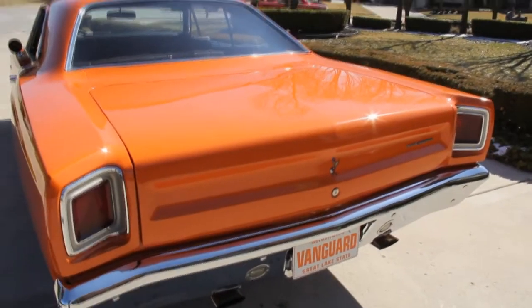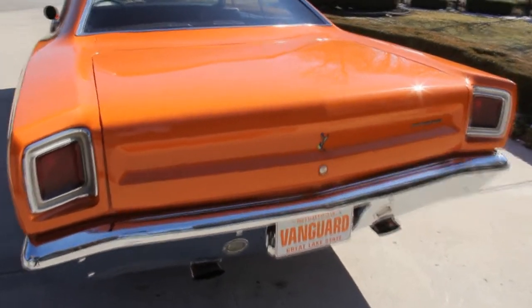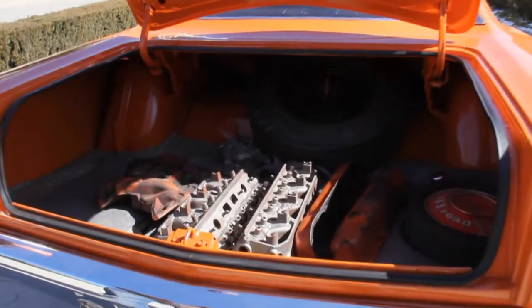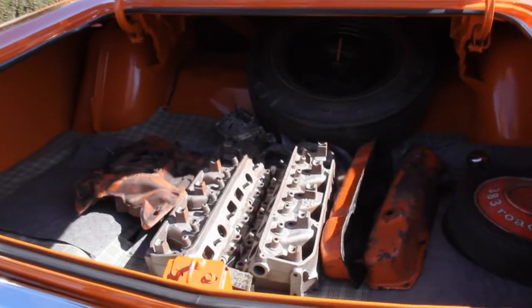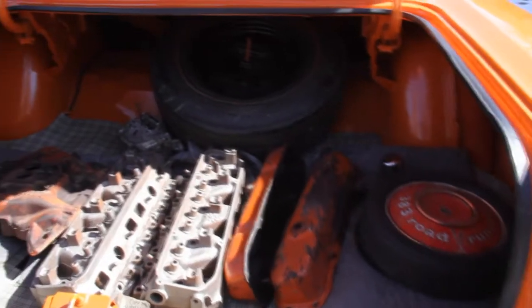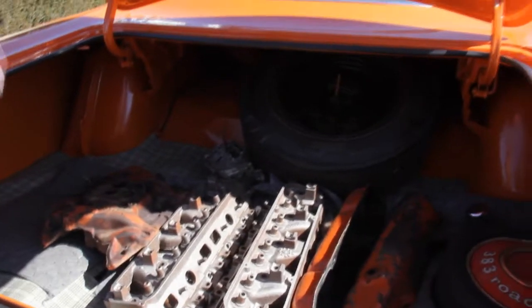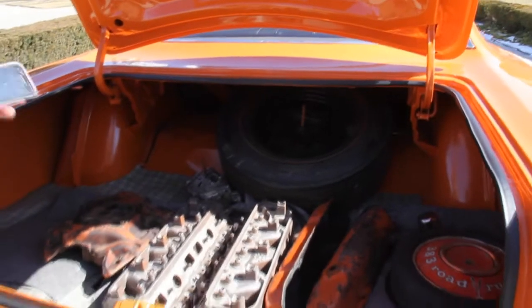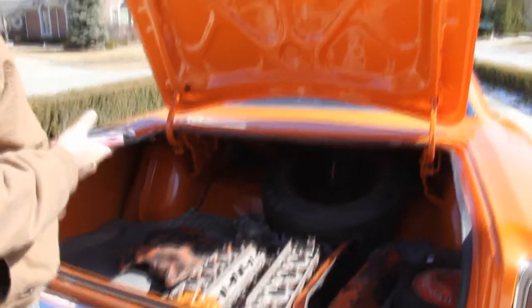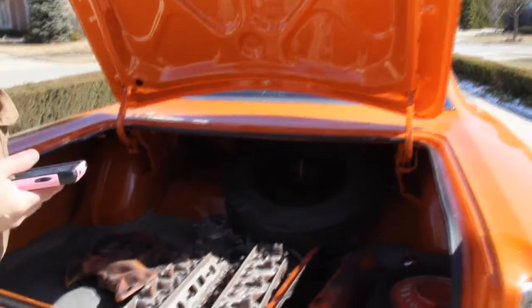Working our way around the back here, take a look at that back bumper — that baby is just about perfect, it is beautiful. We've got the original heads here, is what we were told. These are the heads that came off the car originally. The intake, the valve covers, we've got the original air cleaner there and the carburetor. And it looks like the original spare tire too. The trunk is finished beautifully. Underneath the side of the trunk lid looks great. We've got new rubber here. Just a beautiful car.